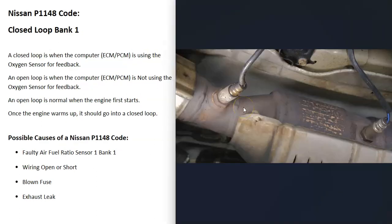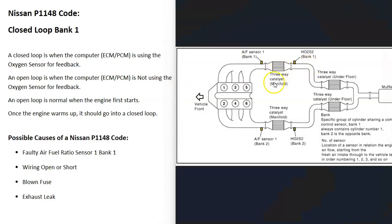These O2 sensors are located on the exhaust. Sensor one is before the catalytic converter — called the upstream sensor. Sensor two is located after the catalytic converter and is called the downstream sensor. Sensor one sends information back to the onboard computer about the air-fuel ratio mixture. Bank one is always the side of the engine with the number one cylinder, so finding cylinder one tells you which side is bank one.